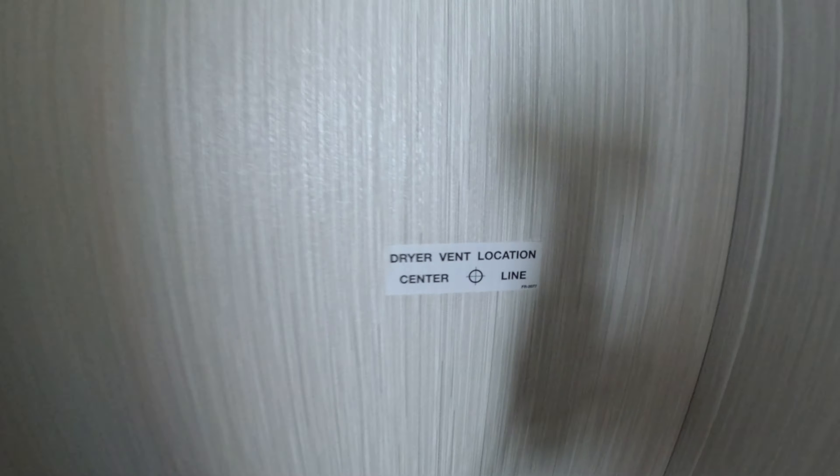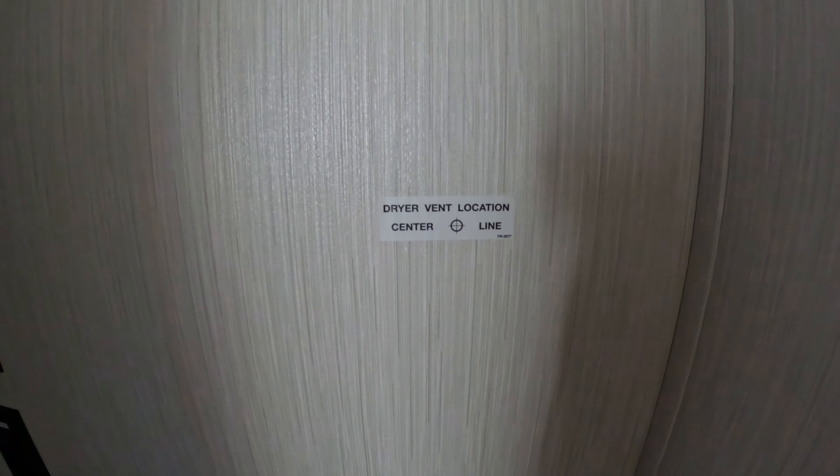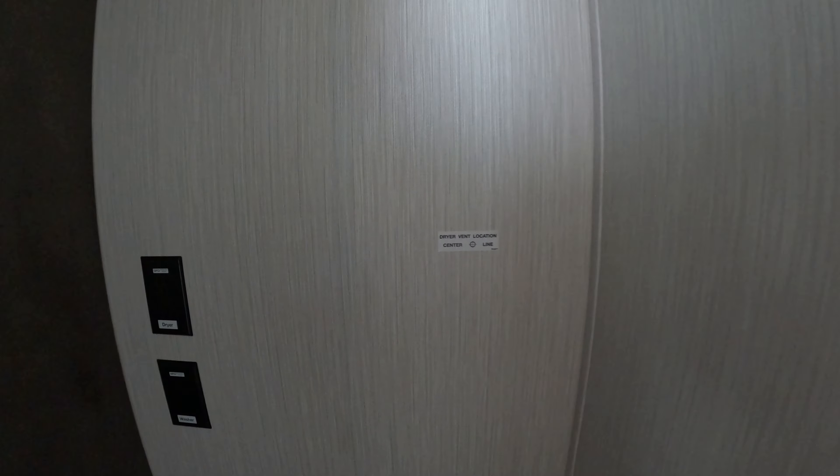Washer/dryer prep — if you're going to get a washer/dryer you definitely want to vent it. This is kind of the location, but I would still use a stud finder just to make sure they put the sticker in the right location and you're not going right through one of the aluminum 16-inch on-center studs.